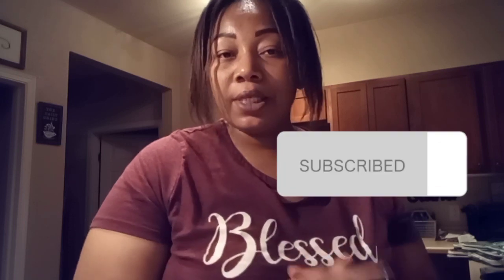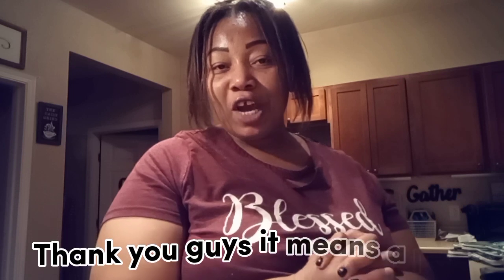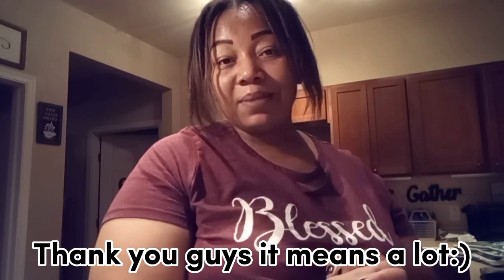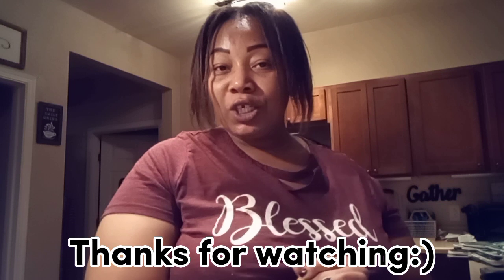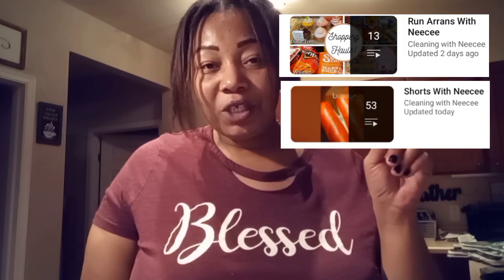I hope you guys enjoyed my video — give it a thumbs up if you did. If you're new here, please consider subscribing to my channel; it helps it grow and continue to thrive. I appreciate each and every one of my subscribers and supporters — thank you for watching, tuning in, and showing me love and commenting. If you want to watch more content like this, here is a list of my playlists. Thank you guys, have a good night, bye!